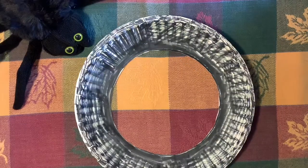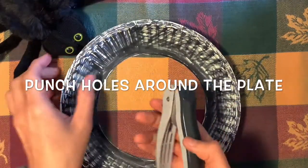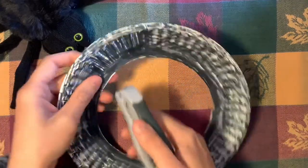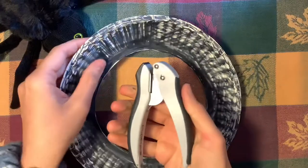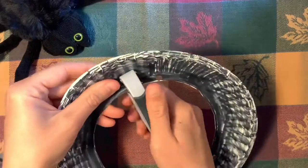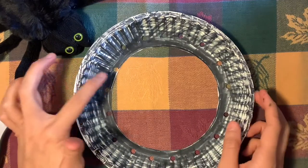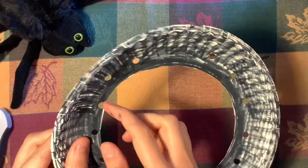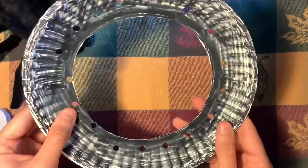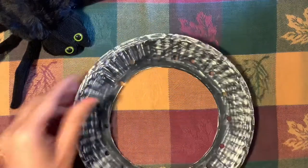You have this base, and you're going to take your hole punch and punch holes around the outside of the circle. You can put them as far apart or as close together as you like. One thing you want to make sure you don't do is punch too close to the edge — I did one a little too close and now I won't be able to thread anything through because there's nothing connecting it. So make sure you don't do that. I'm going to punch a hole a little higher up so that we have another hole there.